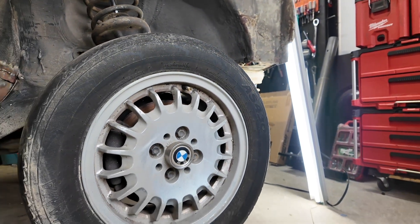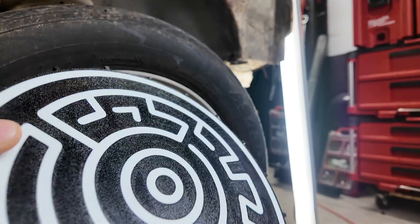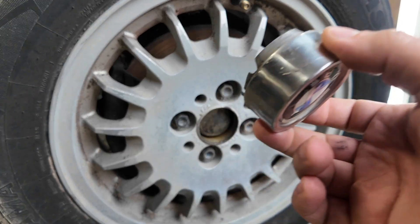New wheels for a project car can cost thousands, so instead I made a set of custom aero discs, all with just a consumer-grade 3D printer. And in this video, I'll show you the exact steps on how you can make a set too.